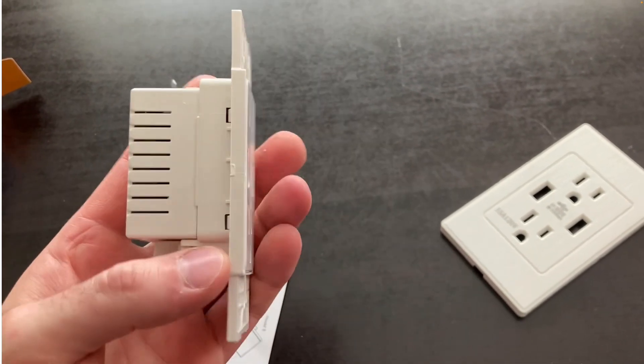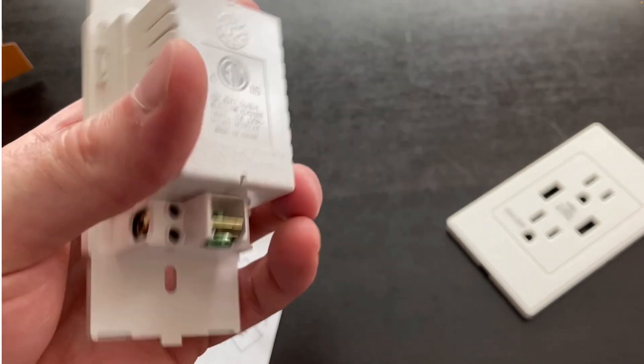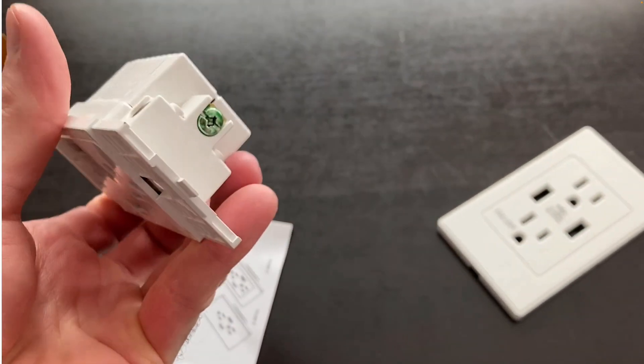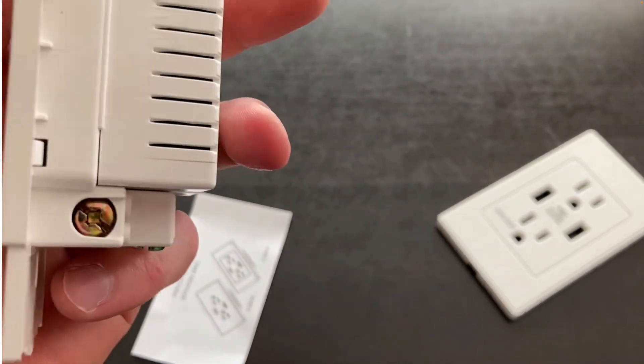Right off the bat I noticed the neutral and hot screws are the same color. Your hot screw should be brass and your neutral should be the silver colored screw — so I don't like that.